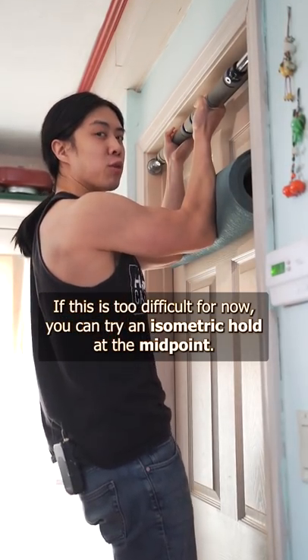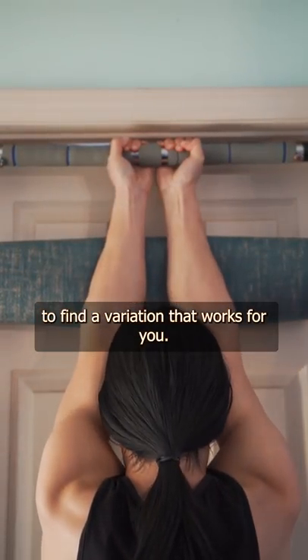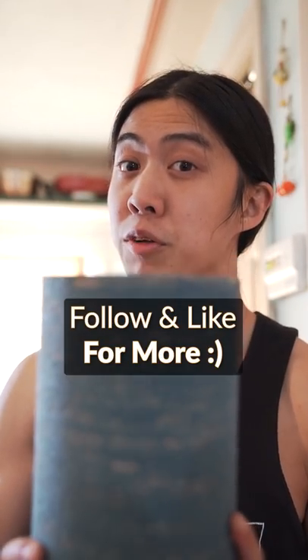If this is too difficult for now, you can try an isometric hold at the midpoint. You can also combine some of these tactics to find a variation that works for you. These are just some things you can try. You're a really cool person. Have a beautiful day.